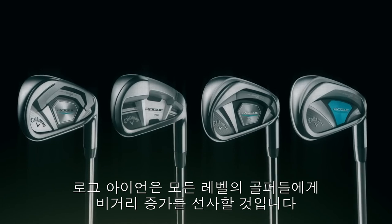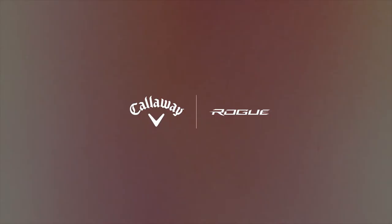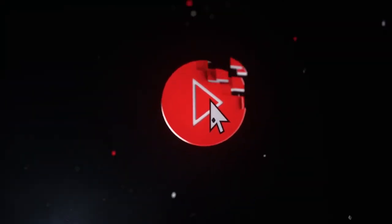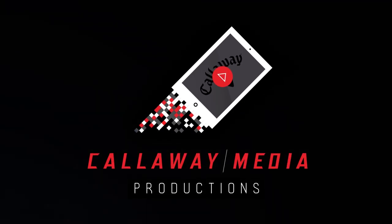Rogue irons represent a total distance overhaul for every level of player. Rogue International.